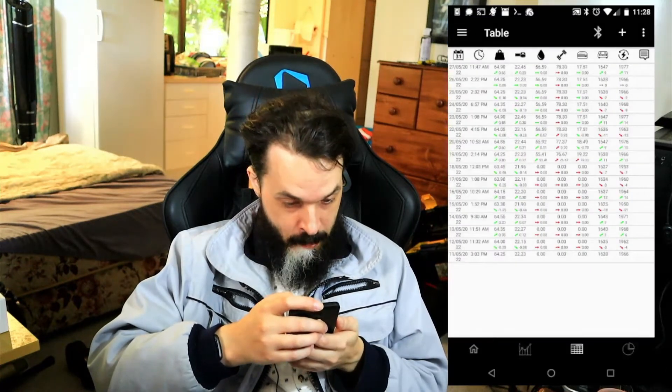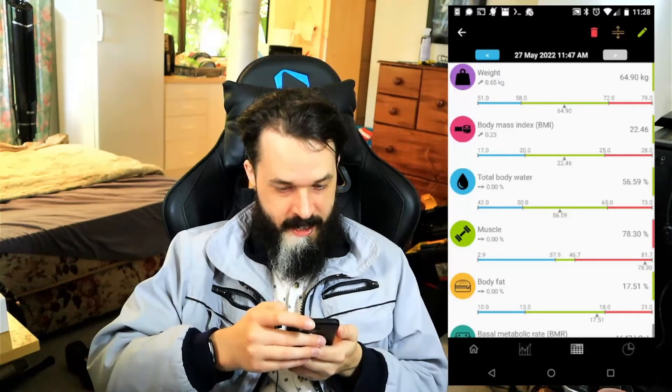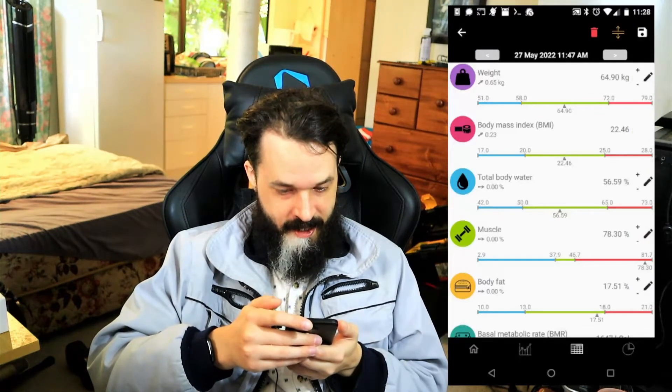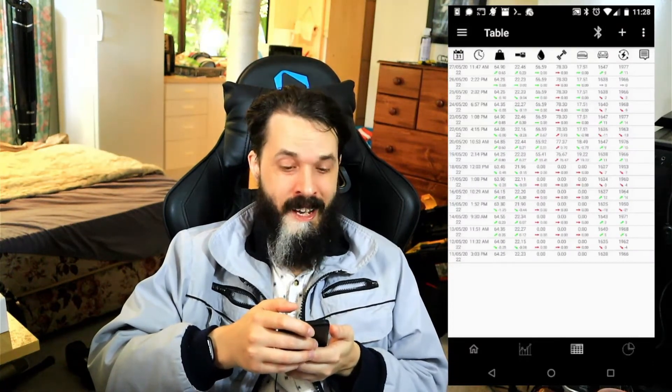There's even a table view right here where you can make modifications and edit settings if they're wrong, or delete them if you accidentally weighed yourself twice in the same day.